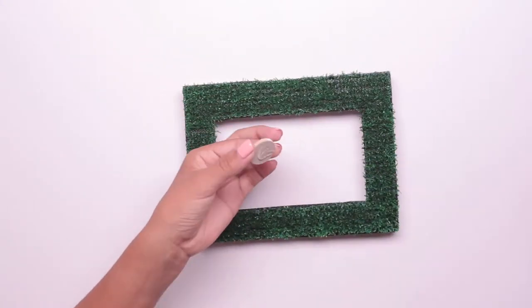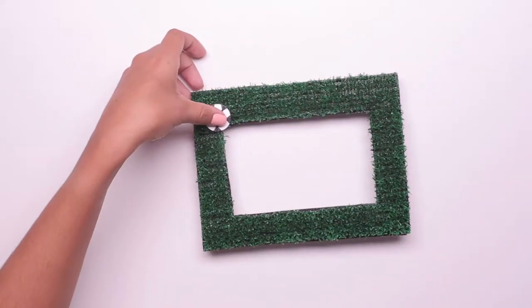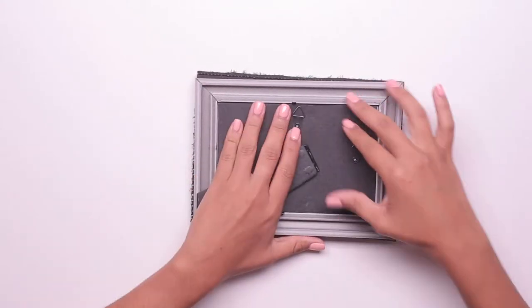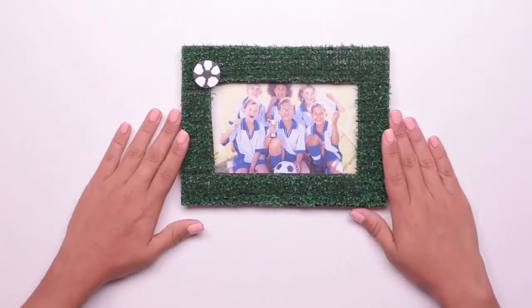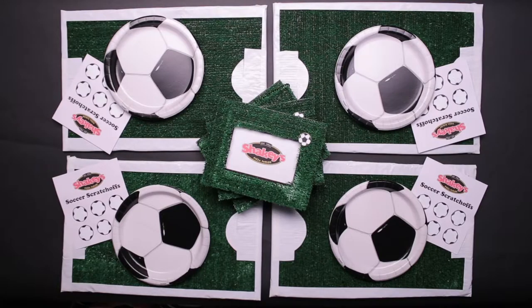Finally, use the glue gun to attach one of the painted plywood circles to the top corner of each picture frame. As a final touch, place a team photo inside the frame. There you have it, a DIY AstroTurf picture frame that each guest can take home as an awesome keepsake.